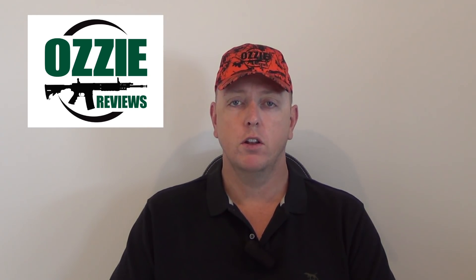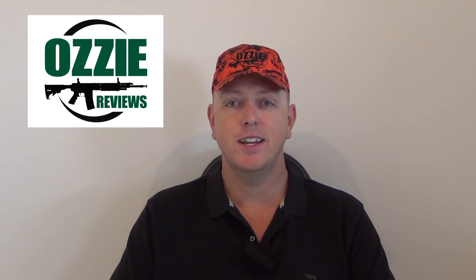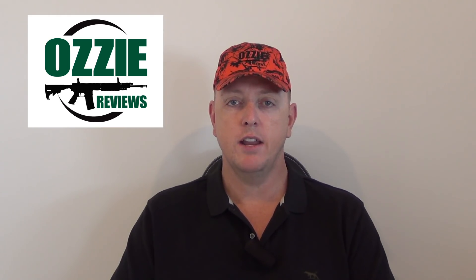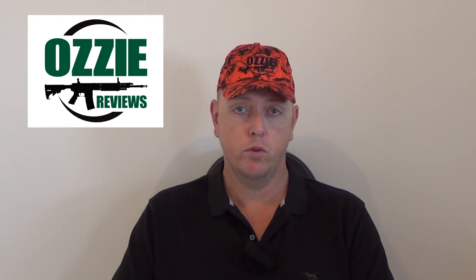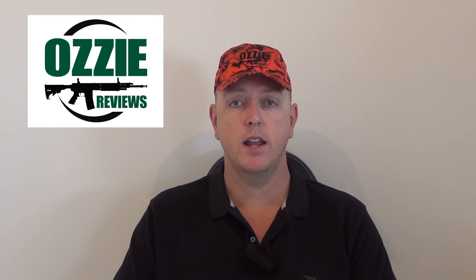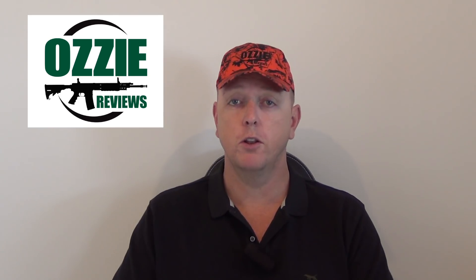The next question is from Michael, asking whether I'm going to host another shooting day like the one at the Ipswich Pistol Club. Yes, that's definitely on the list for 2019 — everyone had a fantastic time. Keep an eye out for the announcement. People who support me on Patreon will have first dibs on tickets since we'll have to limit it to a hundred people, and then any remaining tickets will go out to the wider channel audience.